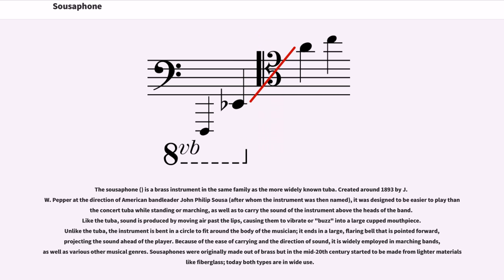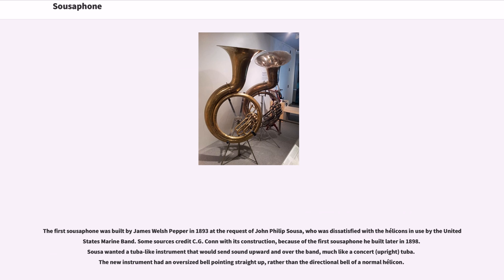Sousaphones were originally made out of brass, but in the mid-20th century started to be made from lighter materials like fiberglass; today both types are in wide use. The first sousaphone was built by James Welsh Pepper in 1893 at the request of John Philip Sousa, who was dissatisfied with the helicons in use by the United States Marine Band.